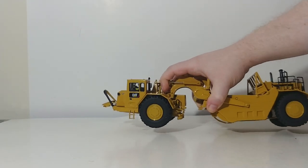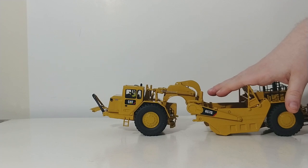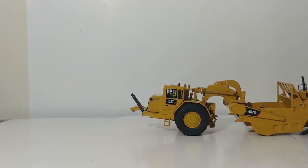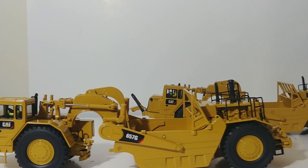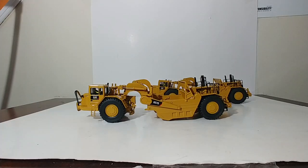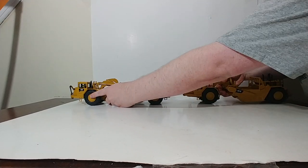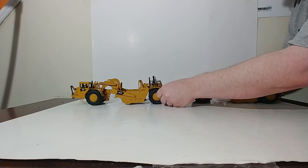Let's see how two of these would look. This is the brand new Core Classic Series model, and I also have from years ago the Highline Series version from DieCast Masters. Let's configure both of these in a push-pull setup. We'll hook the front loop over the back part of that scraper — just like that.